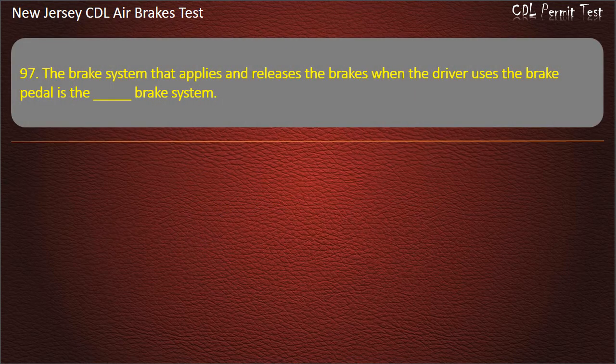Question 97. The brake system that applies and releases the brakes when the driver uses the brake pedal is the: Parking; Emergency; Service brake system. Answer: Service.